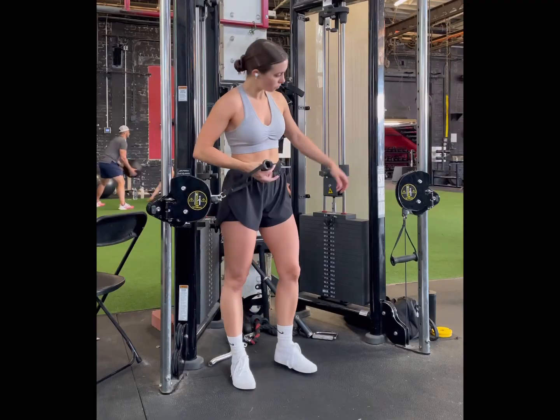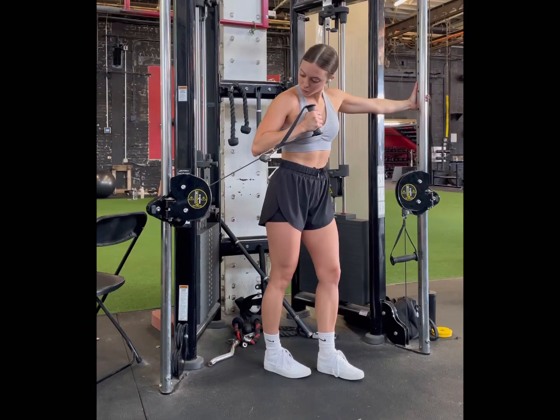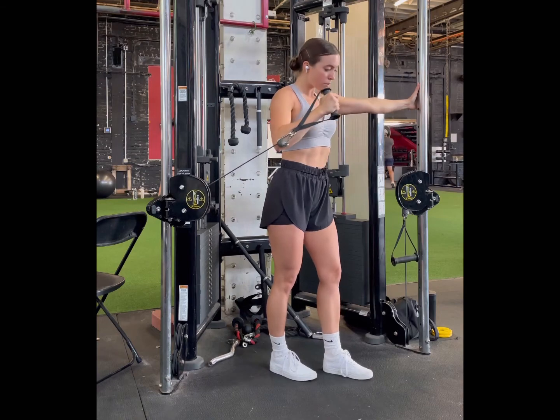I recommend taking a split stance here and holding on to something for stability. Notice I have the opposite side of my cable machine that I'm holding on to. This is going to allow for more output within the exercise.